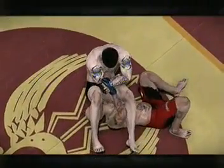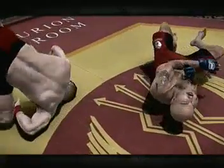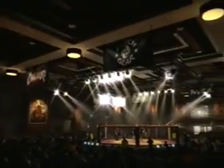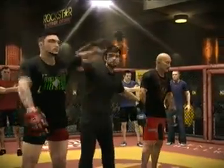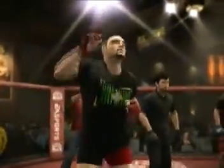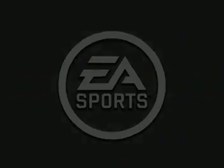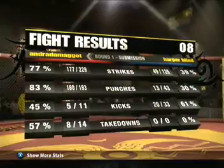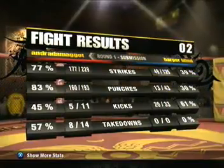Here's a chance to revisit some of the action from the previous round. Sean and Rose is standing by with the official decision. By submission — Pitbull! For more information, visit www.cf.org.au.